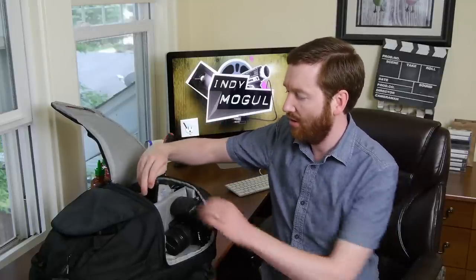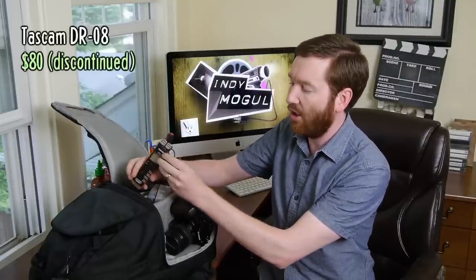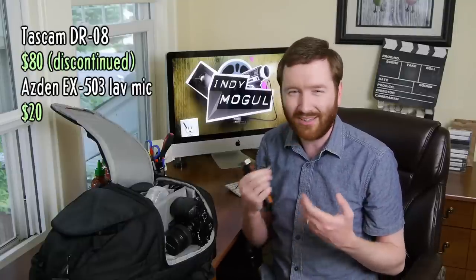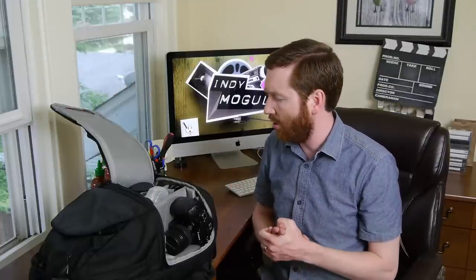I also brought my little Tascam DR-08 portable audio recorder. It's nice to just slip into someone's pocket. I have a little lav mic here too — I thought maybe if I did some walking and talking. I didn't use this either, just because I don't like seeing a lav in the shot, which is why I was using my shotgun mic the whole time. I'll talk about audio in a minute.